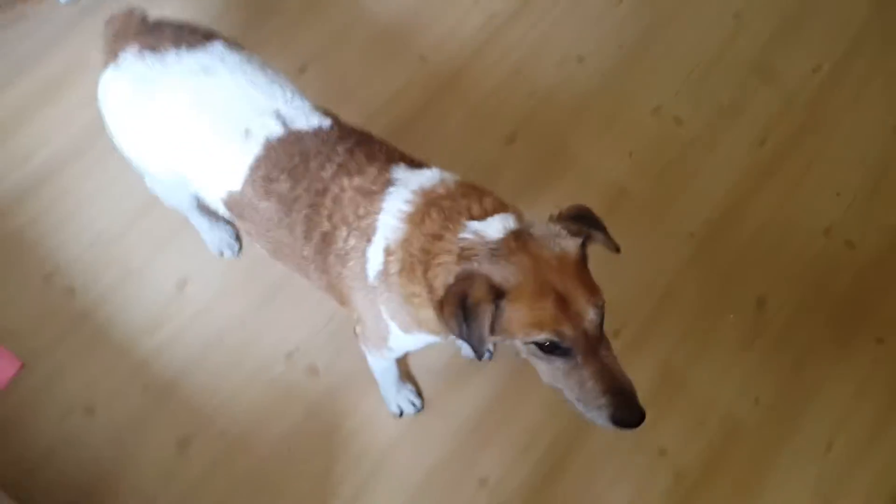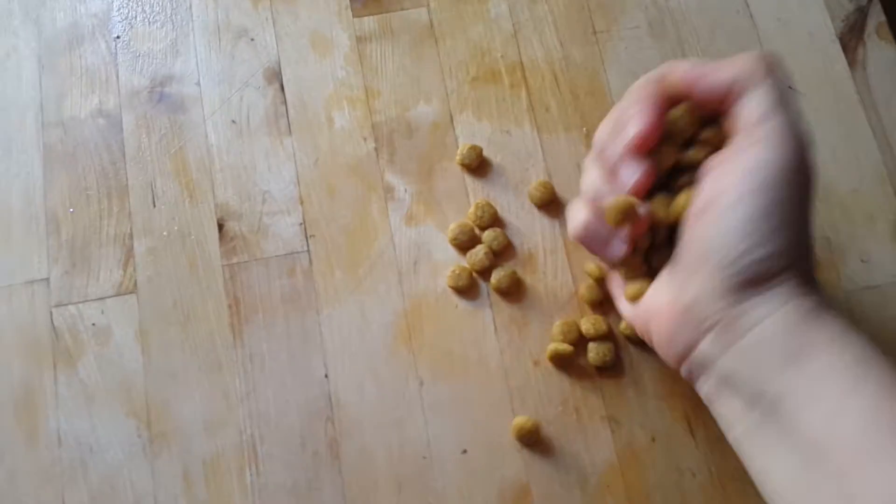How to teach your dog a clicker word. I'm going to teach my dog a new word which means 'well done, come here to grab your treat.' He's never heard that word before in this context. I'm armed with treats and I'm going to use the word 'whoop whoop.'